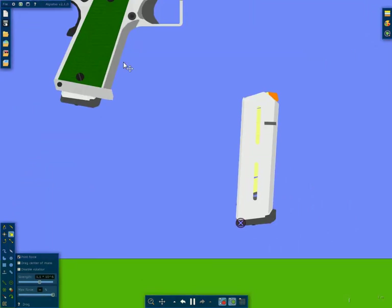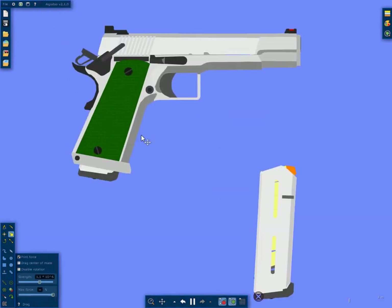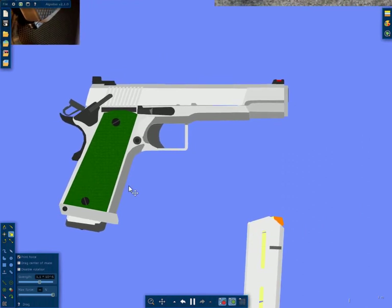And then you have 10-8 style rear sights.